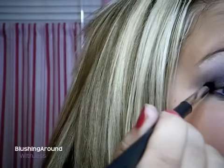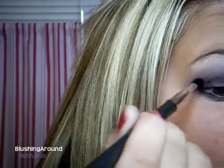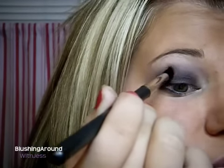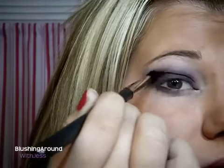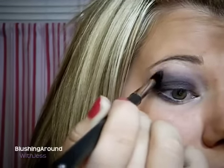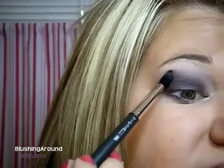Alright, so the last thing that we're going to do is deepen up that outer corner. We're going to take Carbon by MAC, which is just a matte black color, and I'm going to use my MAC 226 brush, which is just a pointed, fluffy brush. I'm just going to pick a little bit up on the tip and dab that right in the outer corner — you don't want to mess up any of the colors that you have, you just want it right there on that outer corner. Then just start swirling it into your crease slightly, which will deepen up that outer corner and make it pop a little bit more.